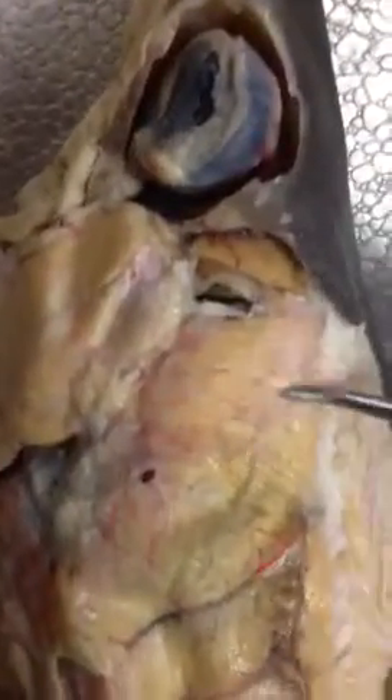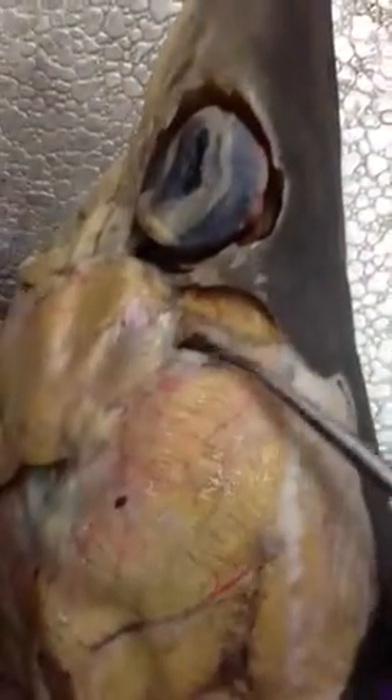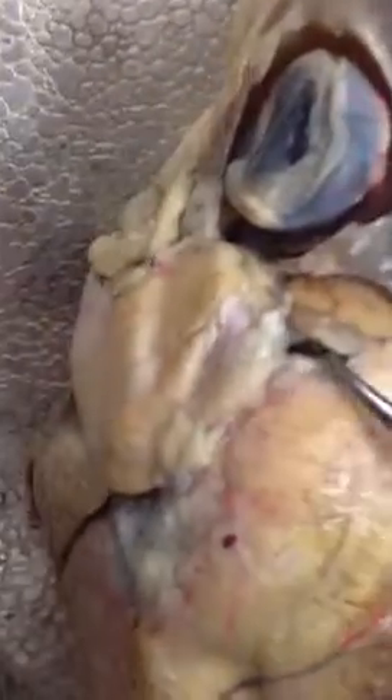Then when you look on the dorsal side, you'll see the levator palatoquadrati here. You don't want to confuse it with the levator hyomandibulae, which is here. Then this is the spiracle, and the muscle that is on the spiracle is the opercular.